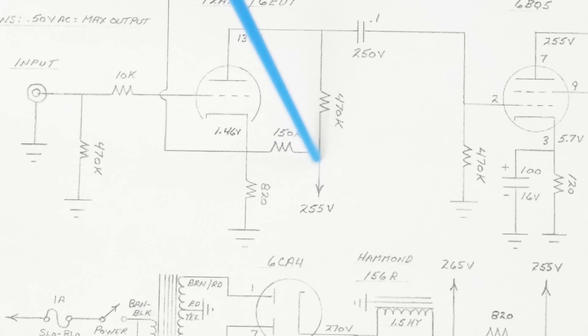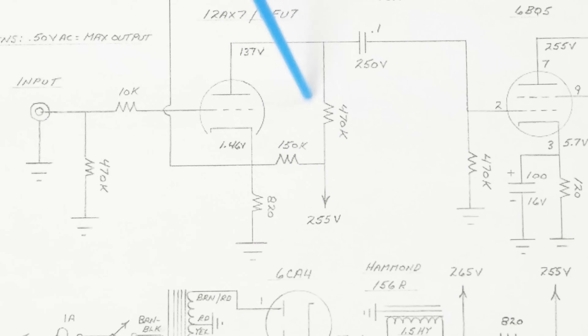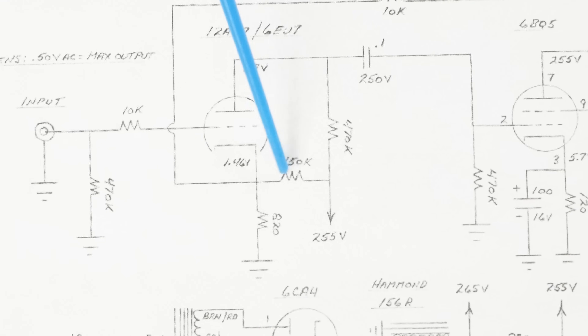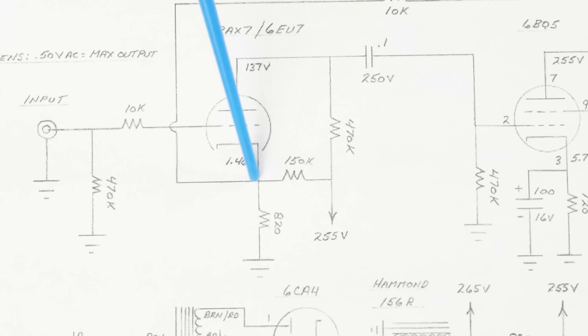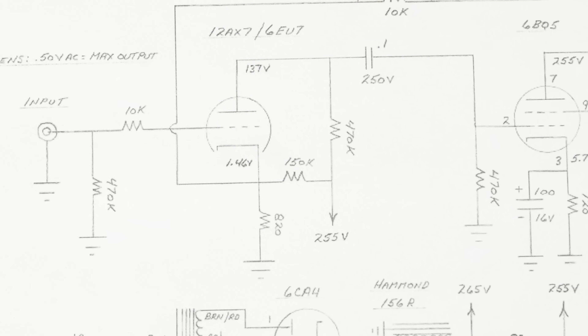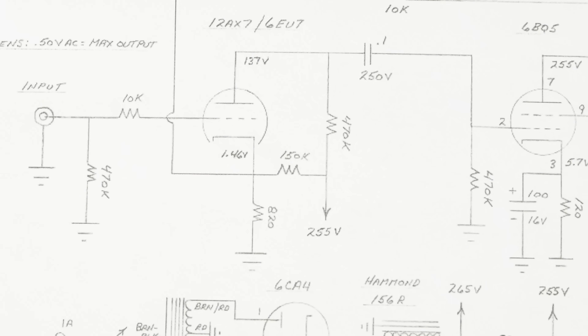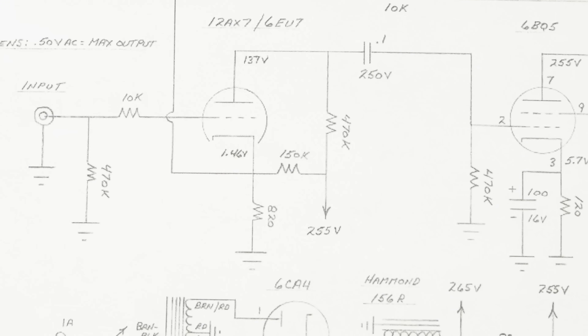Then we can work on bringing the voltage here, put our plate load resistor in, put in our coupling cap, and also this 150K resistor to the cathode. I think this is going to work out really good, so let me get working on that and then I'll show you what that looks like.